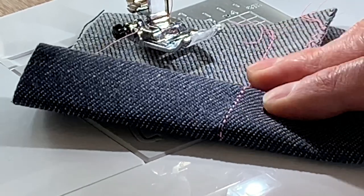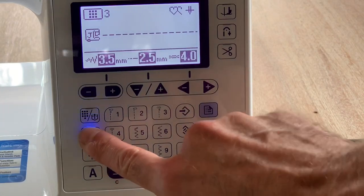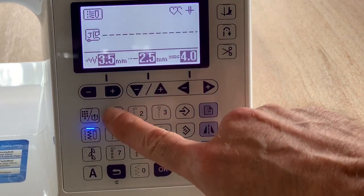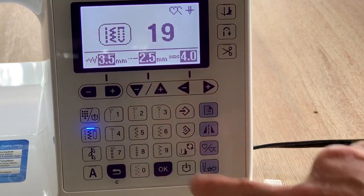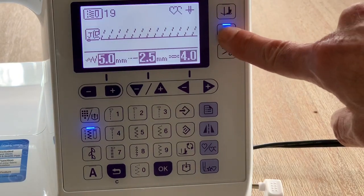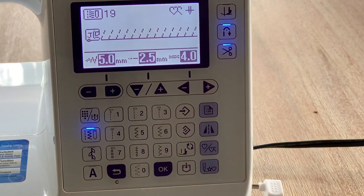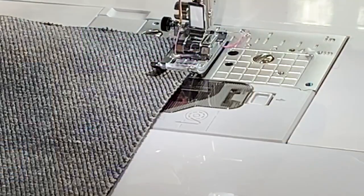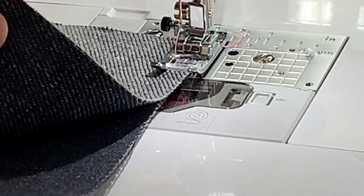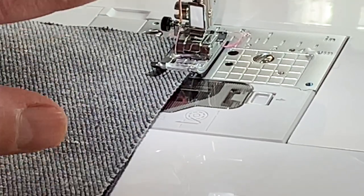Let me show you how easy this is to do. I select the utility category and then select pattern number 19. Everything is pre-programmed — the width, the length — and I can even have it automatically tie off at the beginning and the end and cut the thread when finished. I have two pieces of heavyweight denim and I'm going to create the seam using the overlock stitch.